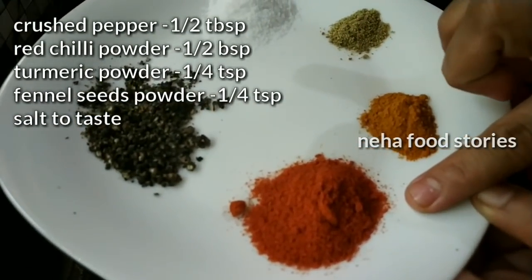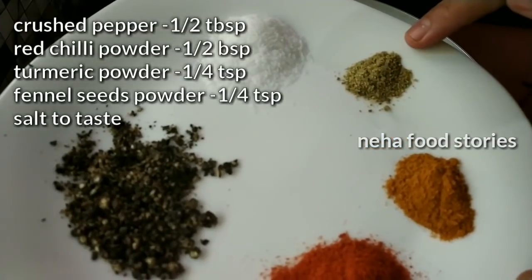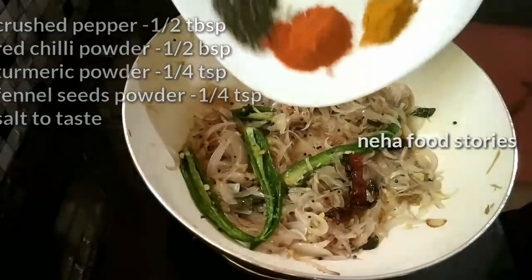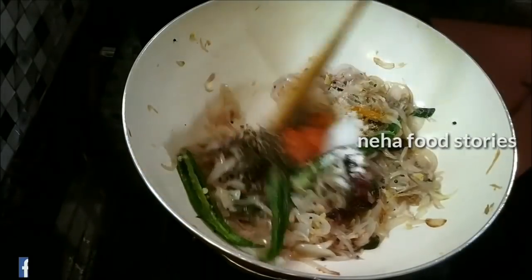Add 10 tablespoons of salt. Add 1 tablespoon of salt. If we add the salt, we will take this salt together. Just add a little salt.